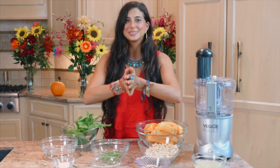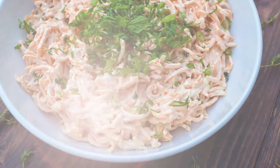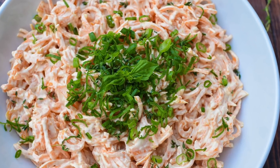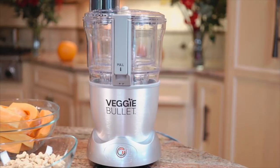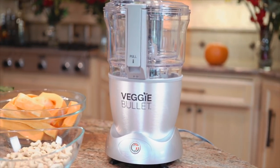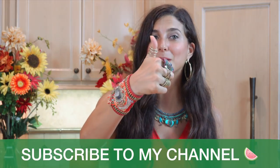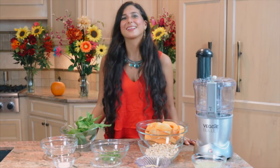Hey you guys, it's Kristina and I'm so happy to be back in the kitchen with you today because we're going to be making a fully raw butternut squash pasta with a garlic cream sauce. This recipe is fully raw, it's vegan, it's kind to your body, the animals, and the planet. I'm so excited to be using my veggie bullet in this recipe — if you don't already have one, you absolutely need one. Be sure to hit the subscribe button and click the like button if you like the recipe. Are you guys hungry yet? Let's get started.